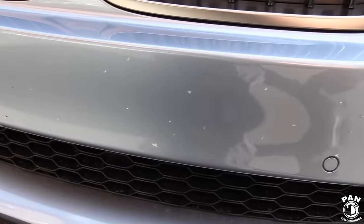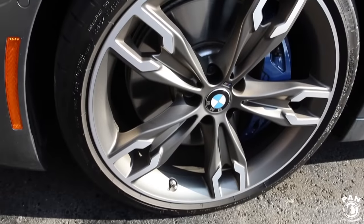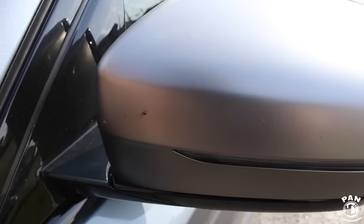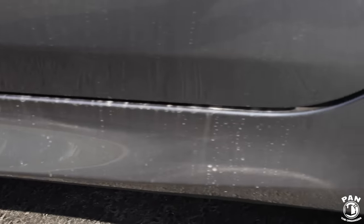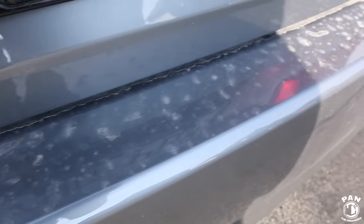Enough with the talking, let's get started. Let's assess the state of the paint. As you can see, there are lots of bugs and bug guts on the front bumper. The wheels and tires are dirty thanks to brake dust. The paintwork is dirty — it's been through a couple of rainy days. You can see on the mirrors there are more bugs and bug guts. The door sills and side skirts are all pretty dirty, and the back bumper has lots of water spotting.